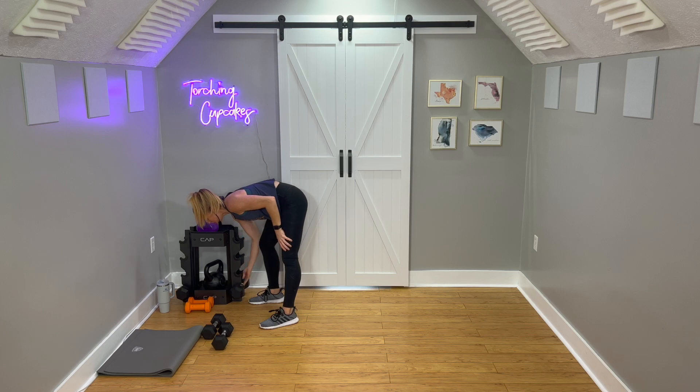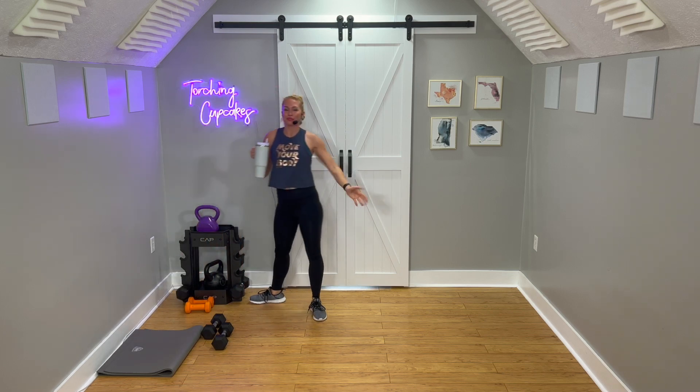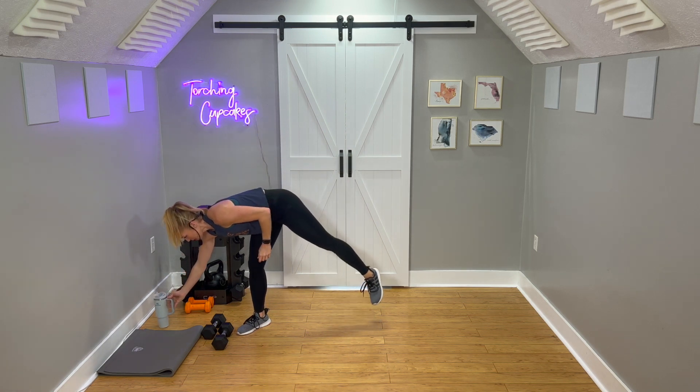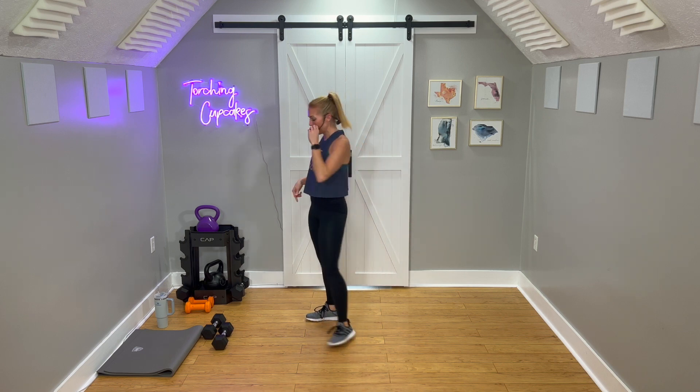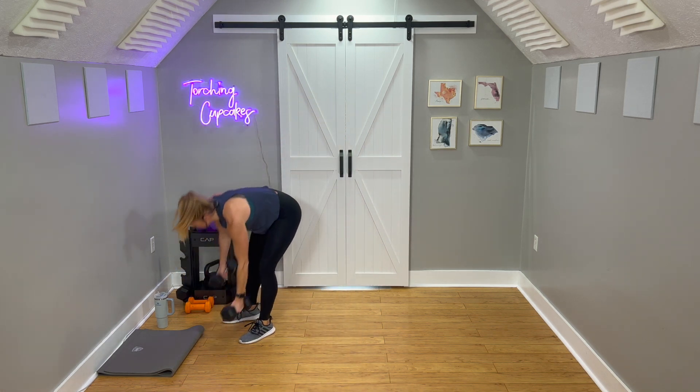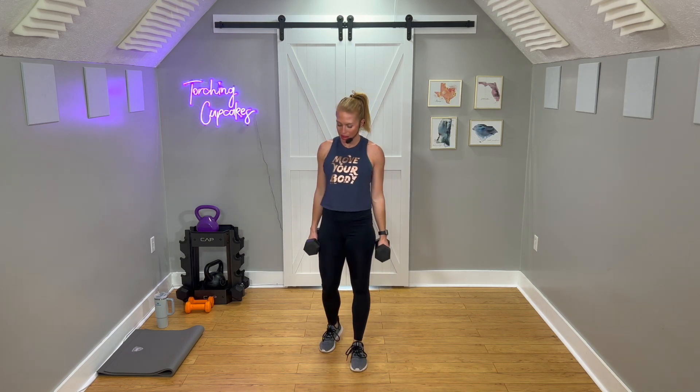Amazing work, friends. Water if you need it, give your arms a little shake. Little chest opener maybe. Two dumbbells again — I'm going to stick with my heavier tens on this one. Working our biceps and our back, so bigger muscles here.